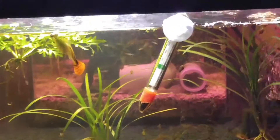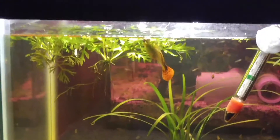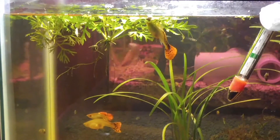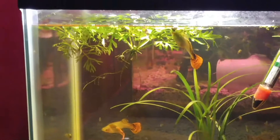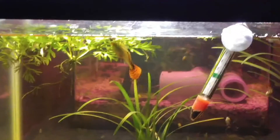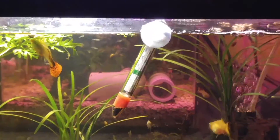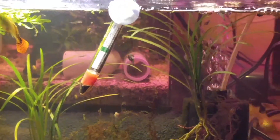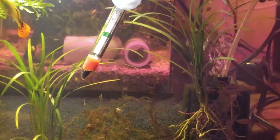Look at all those little fry up at the top. That female seems to be doing okay — I think she's hiding up there because the males are more focused mid to bottom of the tank chasing the other females. It looks like she's going to give birth anytime soon.